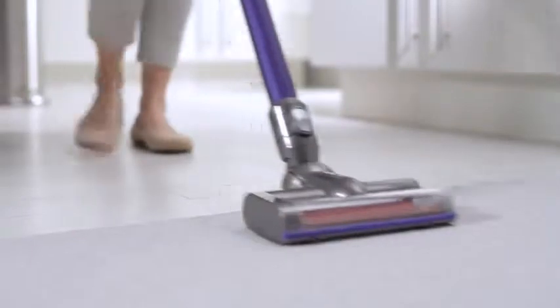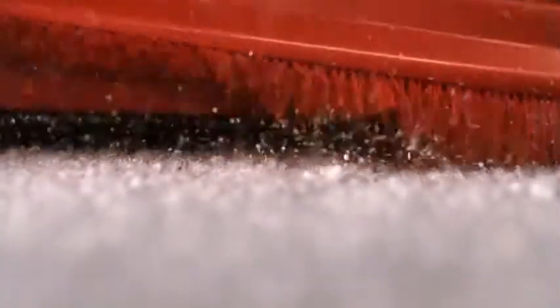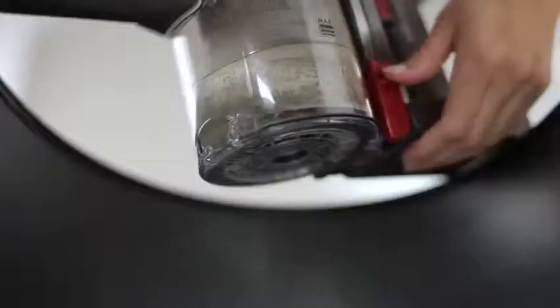Their cleaner heads are engineered to remove dust and dirt from all floor types. They have a row of nylon bristles in their brush bars for removing dirt from carpets, and a row of carbon fiber filaments for removing fine dust from hard floors.